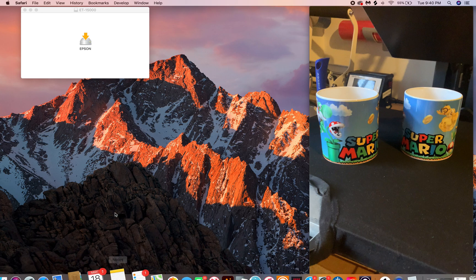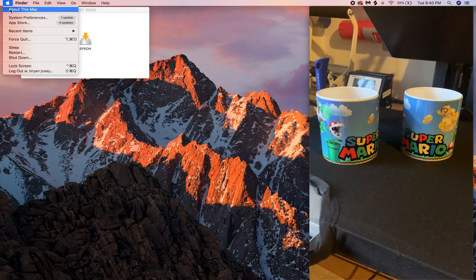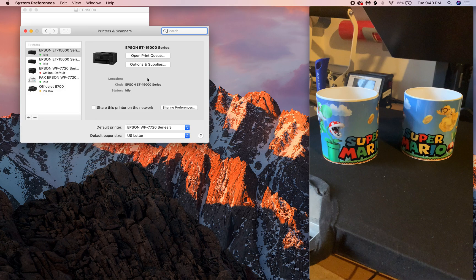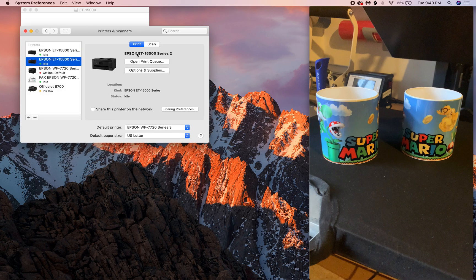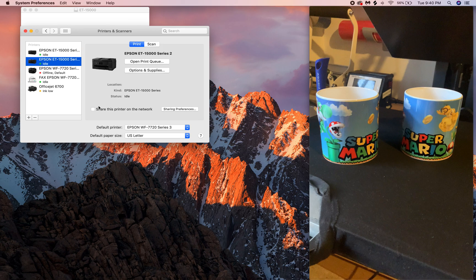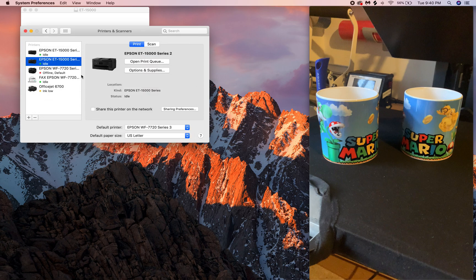This is where everybody goes wrong. After you download your drivers, you have to go to Printers and Scanners. Find the printer you're using. You'll know you have the right drivers because when you click on Options and Supplies, it will tell you what version you have. If it says version 2 or 4 or anything like that, you have the wrong drivers. Right now they're up to version 10.8.5.